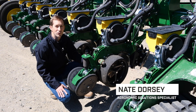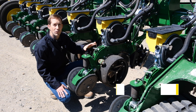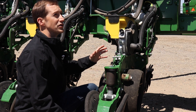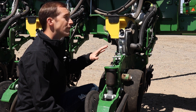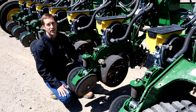Hi, my name is Nate Dorsey, agronomic solution specialist with Platte Valley Equipment. When it comes to correctly setting the downforce on your planter, one of the most common questions we get every spring is what to set downforce margin to. Margin can be a bit of a tricky concept to understand, so in this video we're going to go over what downforce margin is, why it's important, and our recommendations for how to set it correctly.